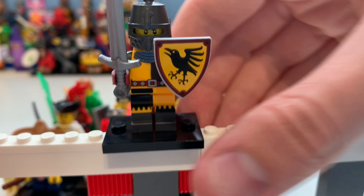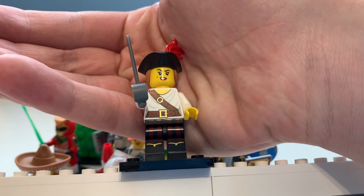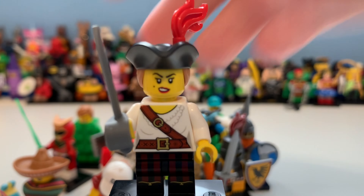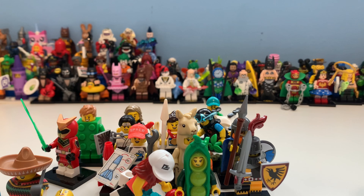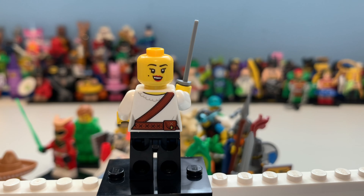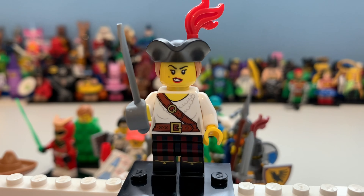Next up is the Pirate Girl minifigure. She has one of my favorite colors — dark maroon — on her leg printing, some buckles on her shirt, and a cutlass. She has a really awesome new hair and back combo piece, and her details continue on the back. She's got a belt and all the other accessories — I think she'll go really well with Pirates of Barracuda Bay.